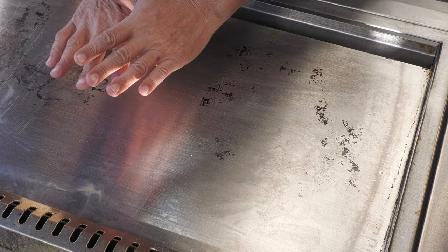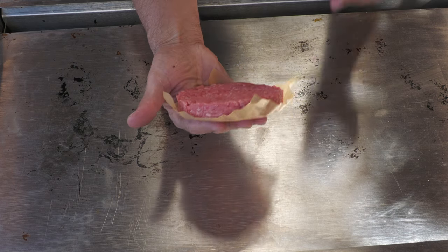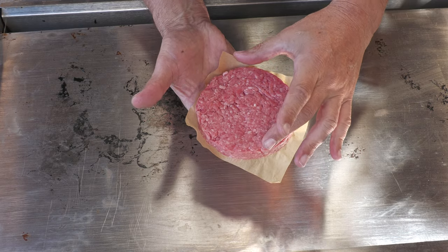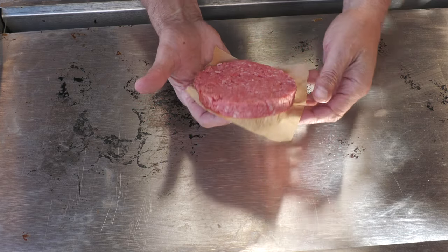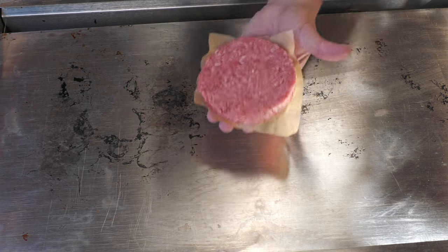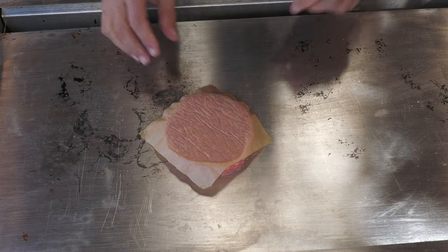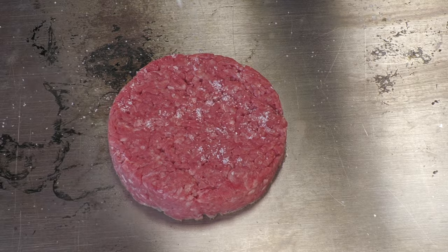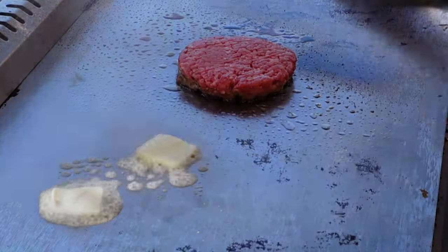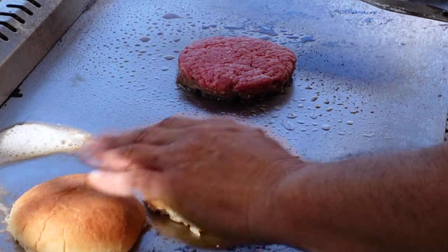We're using my Wildfire Griddle — this side's medium-high, this side's low. The meat is 80-20 and I didn't weigh this; I'm gauging the size of my patty off the buns they're using. I just want it to be proportionately accurate, but they're pretty thick burgers, probably a little over a half inch thick. Hit with some kosher salt. A little bit more salt. Throw down some butter. Using just regular unseeded buns.